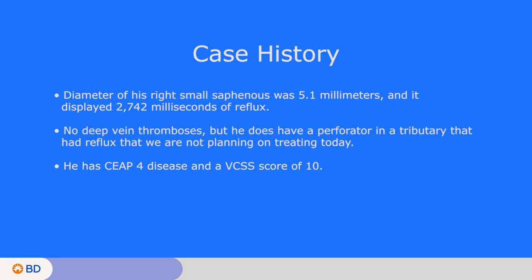On the ultrasound, the diameter of his right small saphenous was 5.1 millimeters and it displayed 2,742 milliseconds of reflux. He had no deep vein thromboses, and he did have a perforator and a tributary with reflux that we are not planning on treating today but have noted. He has C4 disease and a VCSS score of 10, and we will begin by touring you through the ultrasound anatomy.